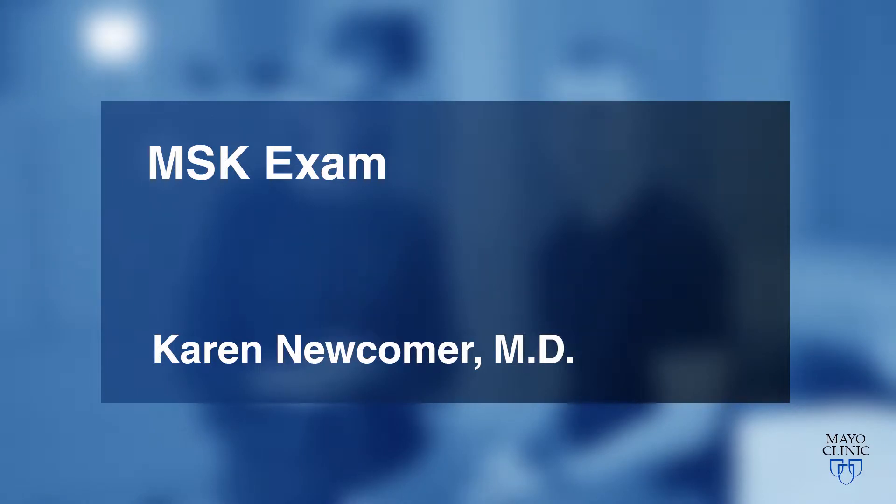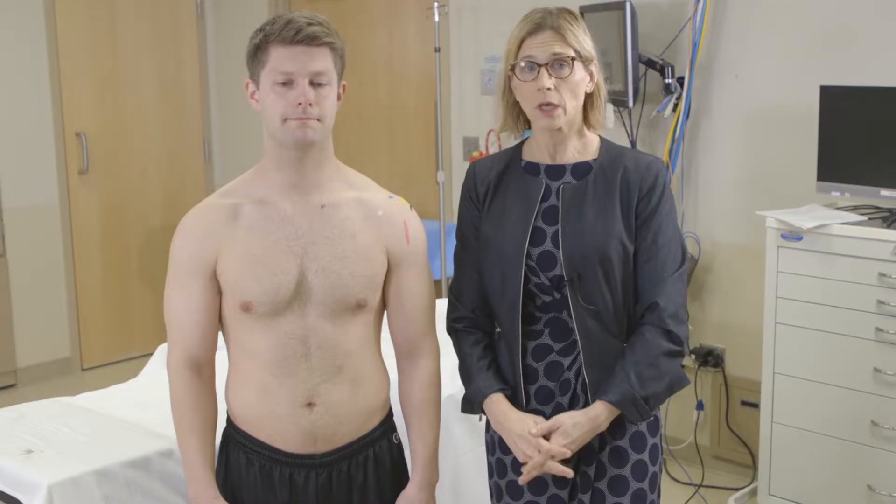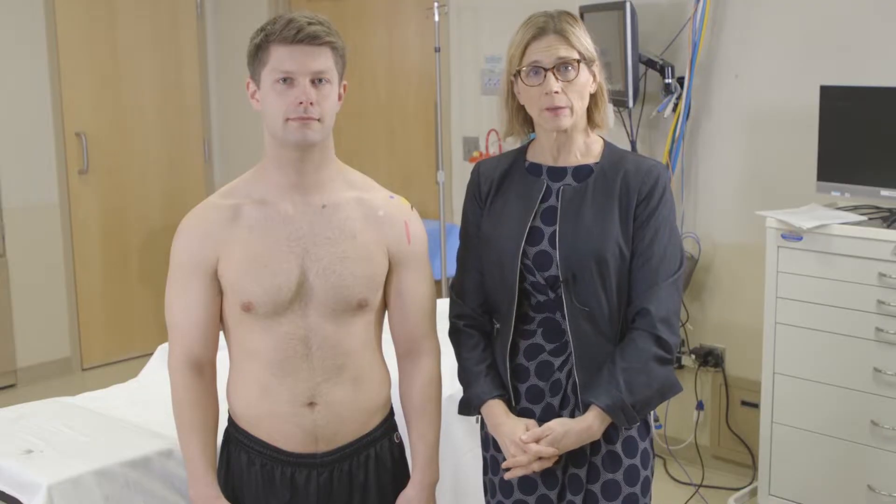Welcome to the musculoskeletal video series. In each video we will demonstrate a complete joint-specific physical examination. These examinations would be appropriate for a patient with a specific musculoskeletal complaint. Hi, I'm Dr. Karen Newcomer at the Mayo Clinic. I'm a physiatrist. This is my model PJ. Today I'm going to show you a basic shoulder examination.